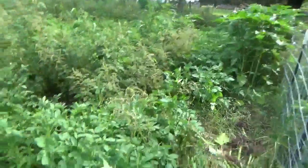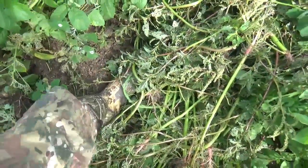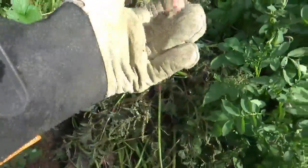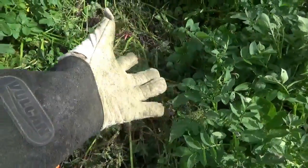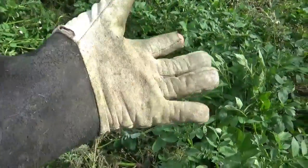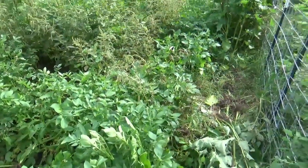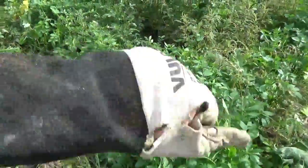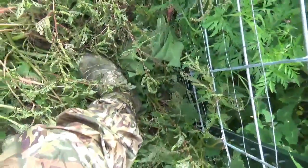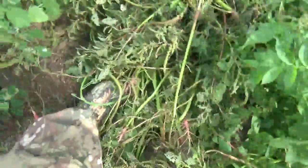Since we're out here in tick and chigger country, I'm actually wearing plastic pants and long boots. The spiny amaranth has lots of thorns in it, so we are wearing welding gauntlets to help prevent getting poked so much and hopefully also keep some bugs off. I sprayed DEET off on our boots — I won't put it on my skin and I don't even like it on my regular clothes.